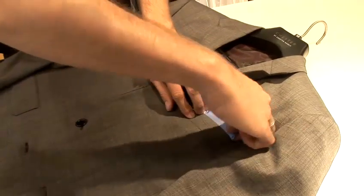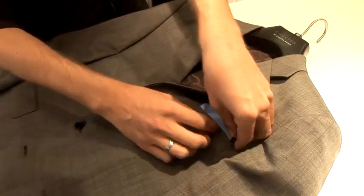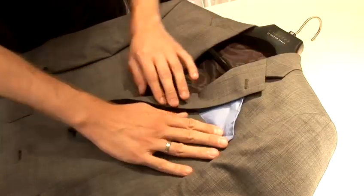Just being careful to get the square sides across. That's how you fold a pocket square.